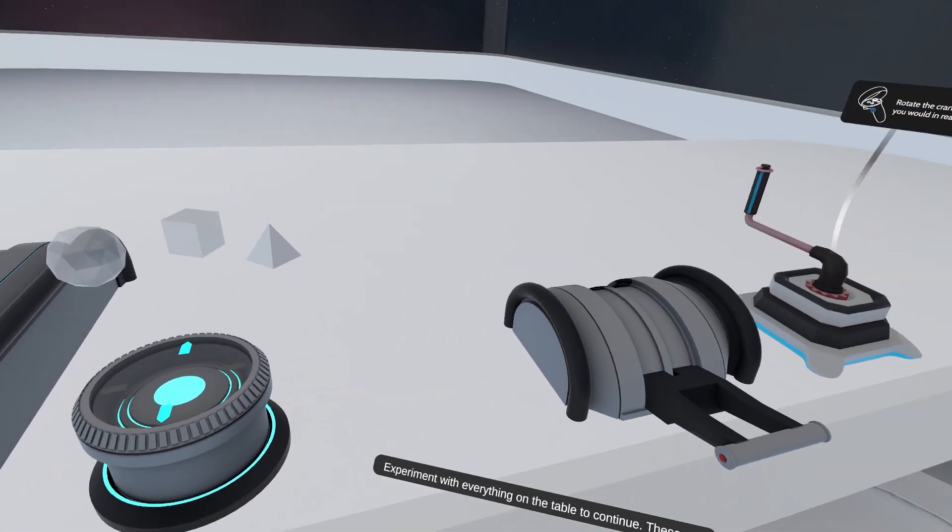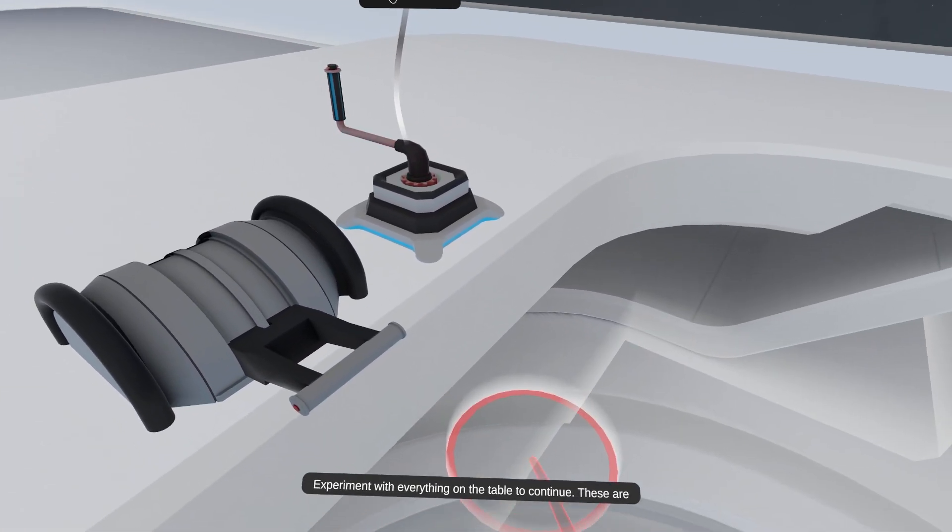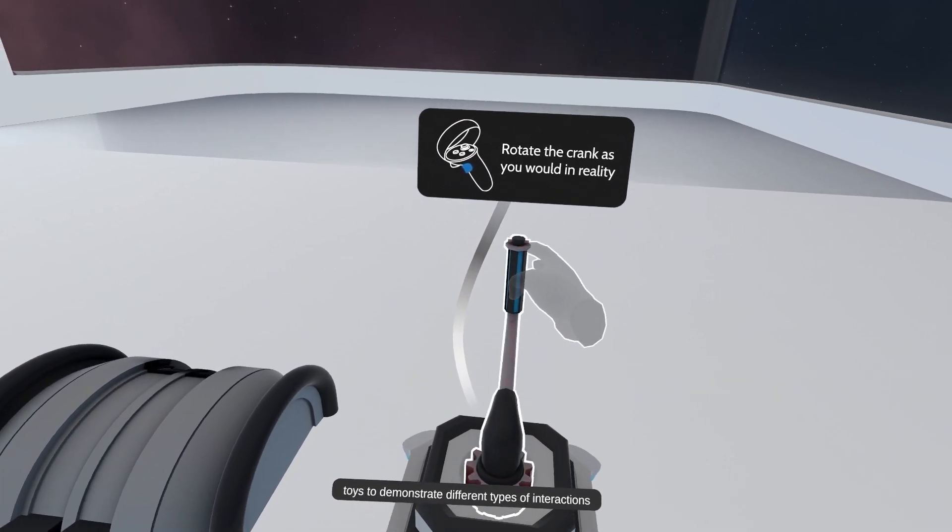Experiment with everything on the table to continue. These are toys to demonstrate different types of interactions.